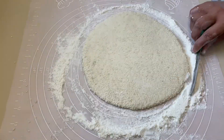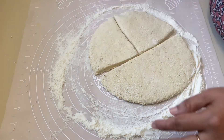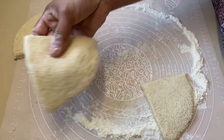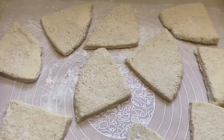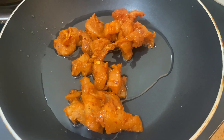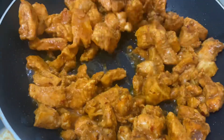I will cut the chicken in a little bit. I am not going to make the chicken with the sauce. I am going to wrap it up.